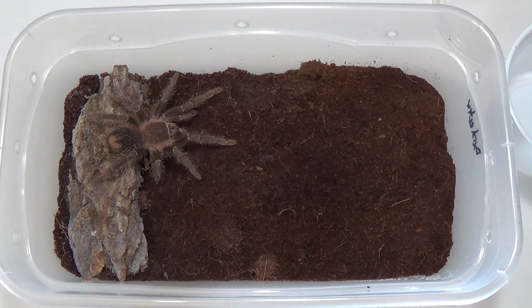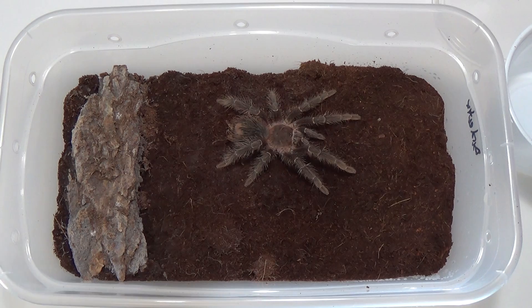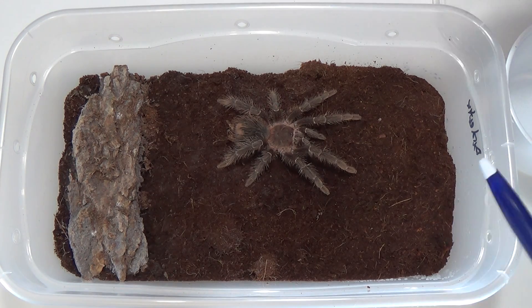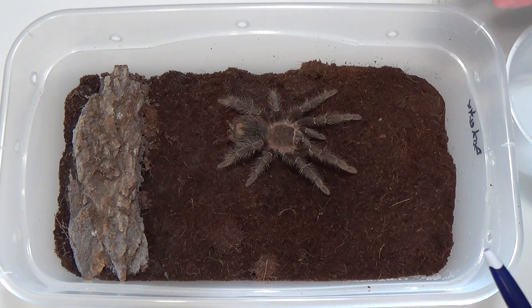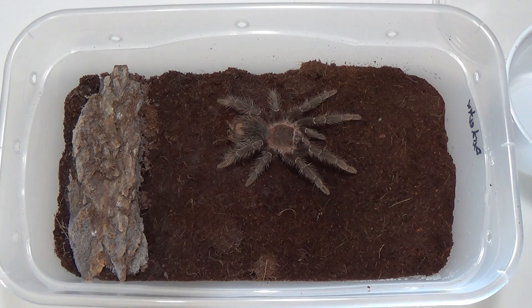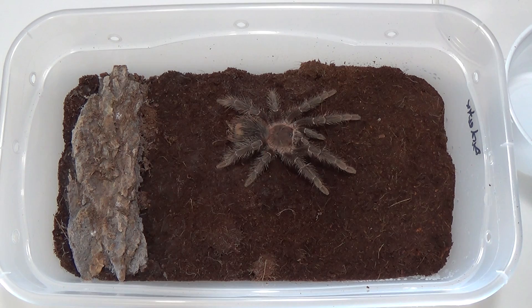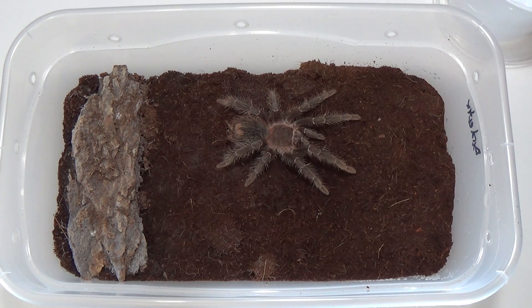This right here is a little juvenile — I'm not sure what sex it is yet; haven't pulled a molt to sex it out. These are bird eaters but they don't necessarily eat birds. They will thrive readily eating crickets and cockroaches, and maybe occasionally a mouse here and there, but mice have a lot of calcium which really isn't good for tarantulas.